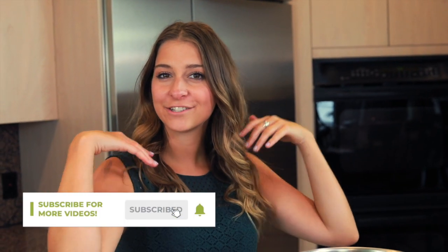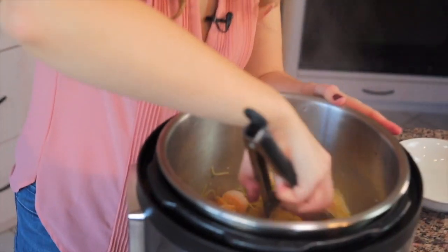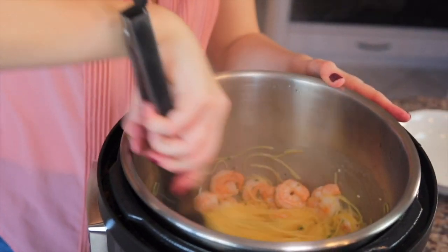Welcome to The Four and Fork. My name is Alexandria and this is The Four and Fork, where we are cooking one meal from every country in the world. Today's recipe may not be inspired by a country per se, but you all seem to really like my Instant Pot pasta dishes, so I decided to show you another one of our family favorites.